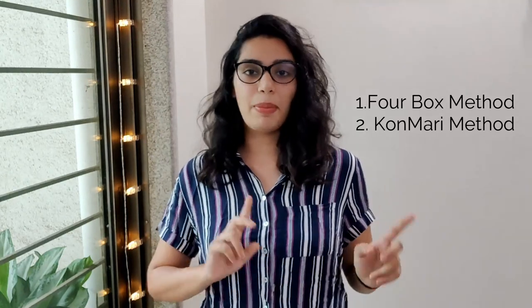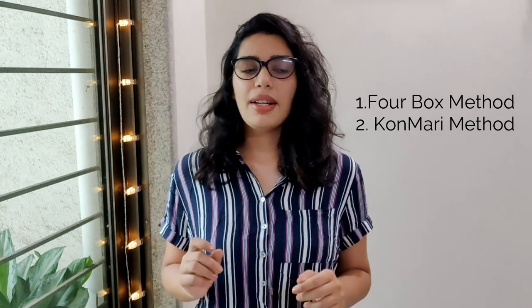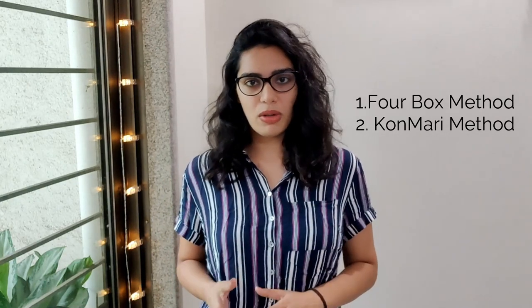In today's decluttering video I'm going to use two methods: the KonMari method that I used in my previous decluttering video, and also a four-box method which I'll explain in just a minute. But first, my ultimate goal — I currently have 25 pairs of shoes, which is too much for one person, so I'm going to reduce it to around seven to eight pairs depending on my needs and different occasions.